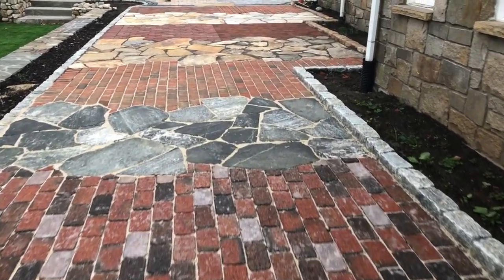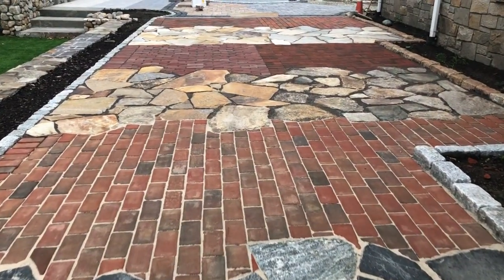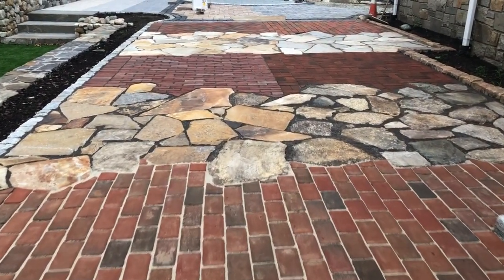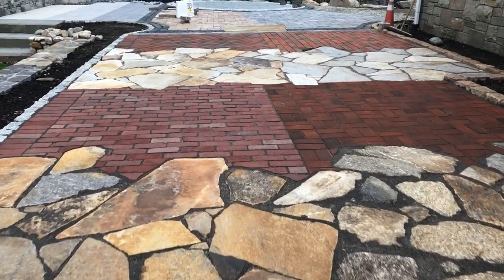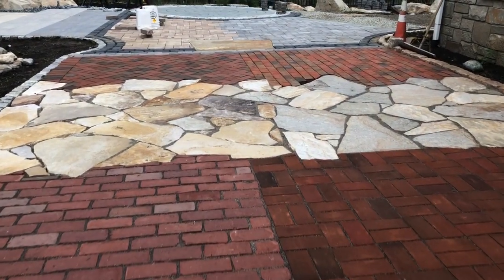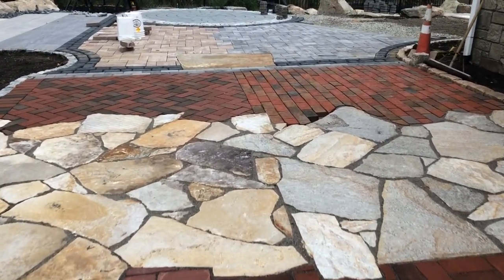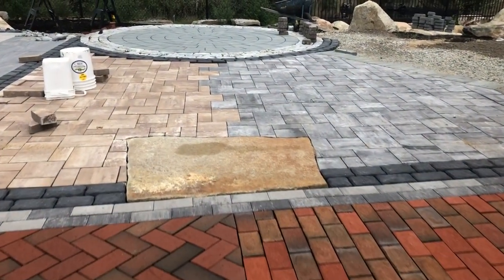Hey, welcome back to Dean and Derek's Tip of the Day. I just want to give you a catch-up video on the front display here. You can see everything on the front — we blended flagging stone, pavers, and we're getting ready to finish the jointing with polymeric sand and epoxy grout. As you can see, we love blending natural stone and manufactured products together.